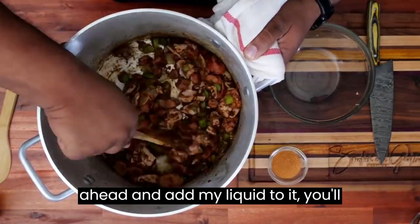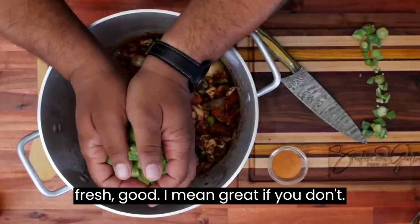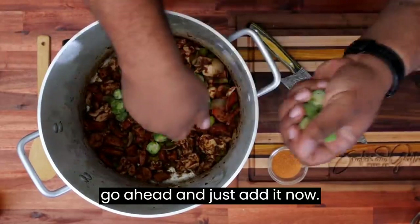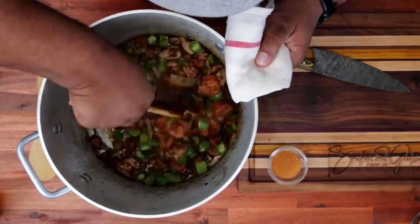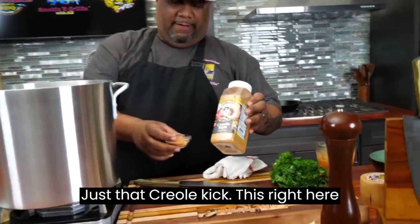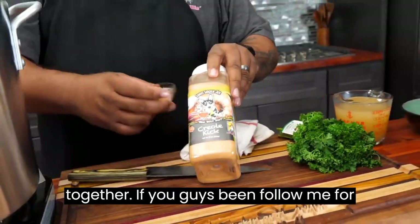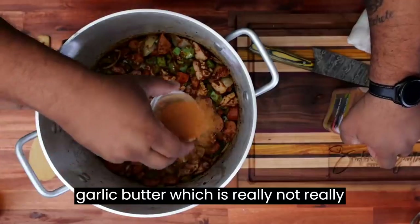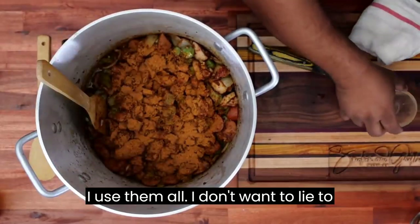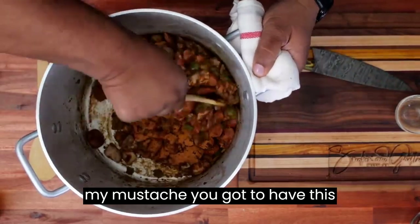Once I go ahead and add my liquid to it, you'll see the difference. Remember, I'm using frozen okra — that's fine. If you got fresh, great. If you don't, frozen okra works just fine. I'm going to go ahead and just add it now. I'm just moving this around, getting this going. Look at this right here — just that Creole kick. This right here is what really ties it all together. If you guys have been following me, you know I swear by this. The garlic butter — I use them all. If I go with my must-haves, you got to have this.